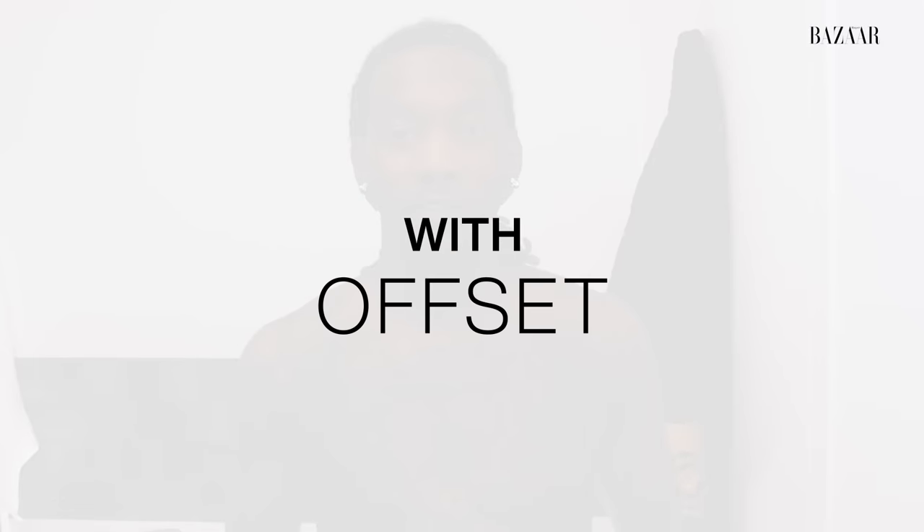What's up, Hoppers Bazaar? It's Offset. You ready to go to bed with me? Nighttime skincare routine.